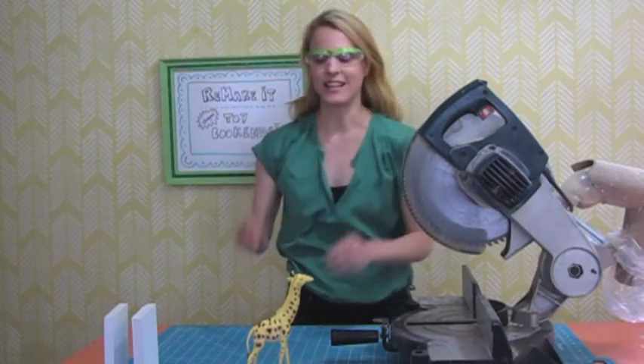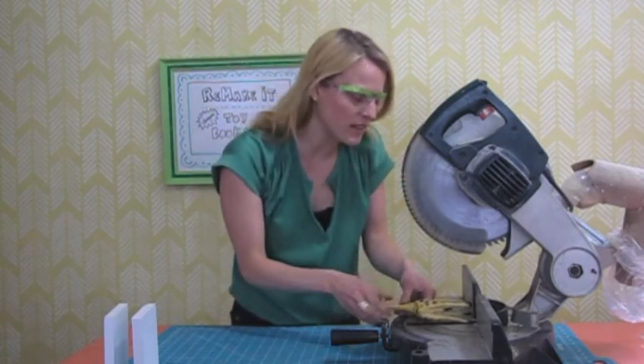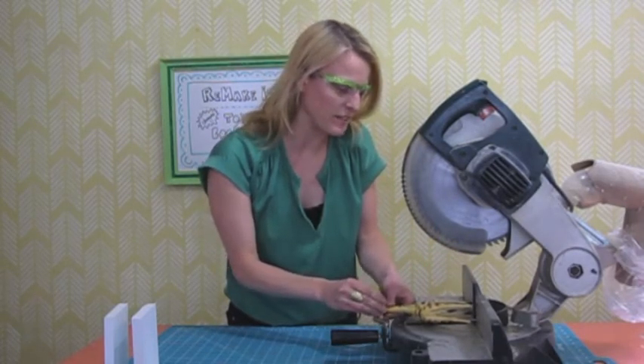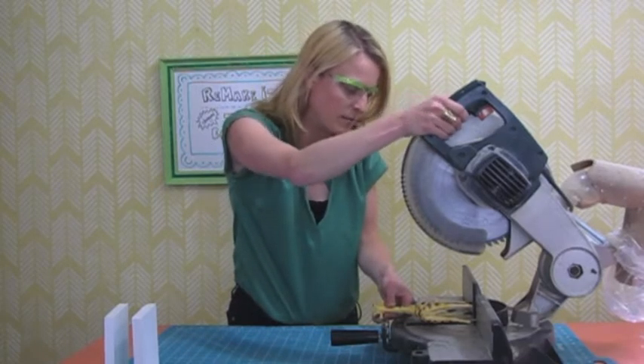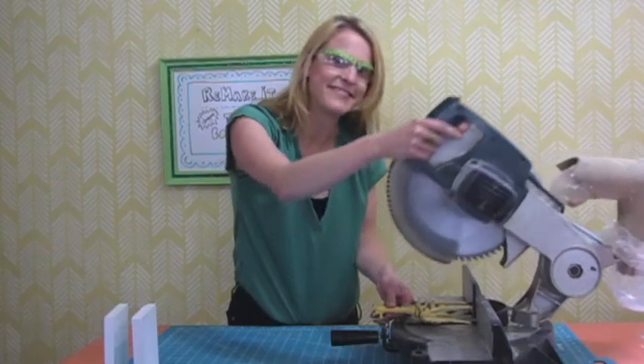Now we're going to get ready to cut the toy in half. You ready for this? You're just going to put the legs of the toy up against this guide. Make sure your hands are very clear of the blade. I'm going to pull it down and cut it right about in the middle, like right there. And here we go.